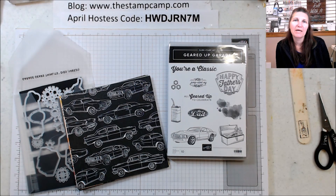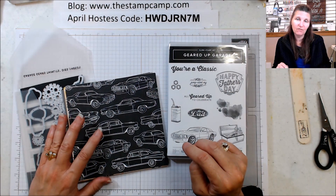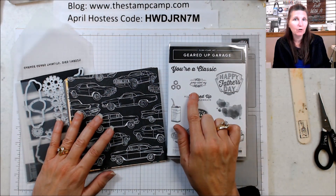Hello and welcome to the Stamp Camp. I'm Glenda Caulkins, your independent Stampin' Up demonstrator. Today I have card number one for my bonus card for this month's stamp set, the Geared Up Garage.